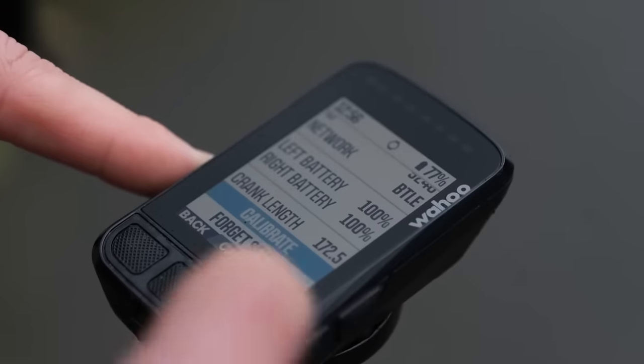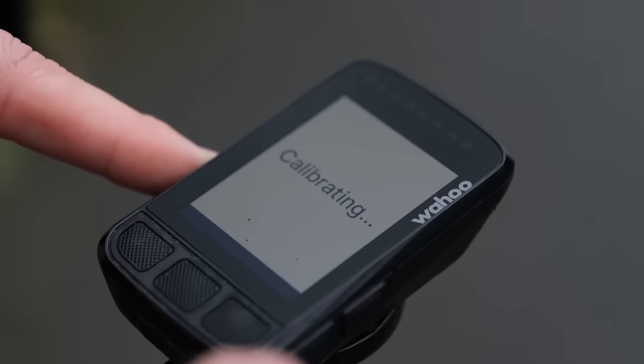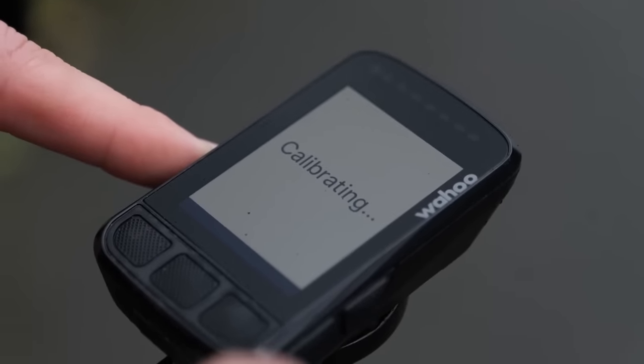If you want to get super nerdy about it, you can use some of this software to accurately calibrate your power meter. This is where you hang weights of a known mass off of the cranks, but in reality most of us are unlikely to do this. However, you should engage in best practice, and that is to complete a zero offset before every single ride. This is usually done using your head unit, but confusingly, some head units label this as a calibration. In reality, you're not doing a calibration — it's more like pressing the zero on a set of weighing scales.